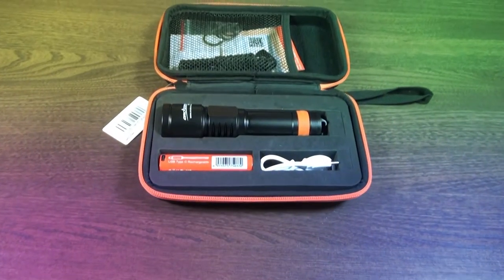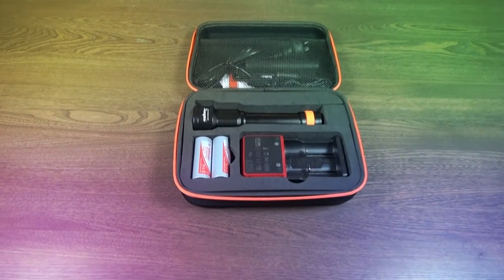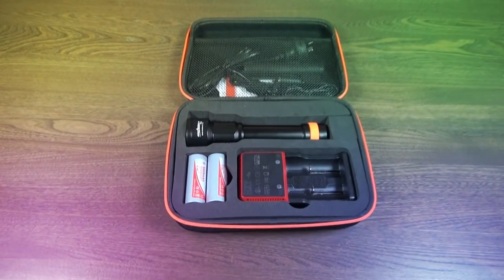The D700 is a serious step up, outputting 1700 lumens. And the D511, the big daddy of them all, is a three LED torch outputting 2200 lumens.